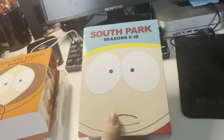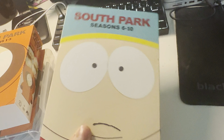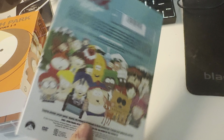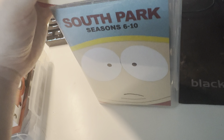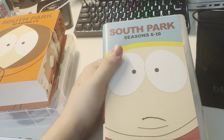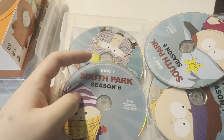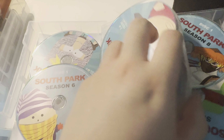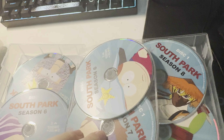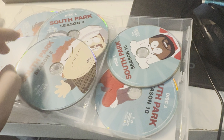Now we got season 6 through 10, which shows Eric Cartman on the slipcover. In my opinion, I think Cartman is my favorite South Park character. If you guys don't like South Park, I can handle your opinion. Anyway, season 6, 7 — it just keeps falling out for some reason — season 8, 9, and 10.